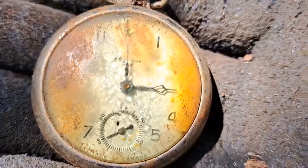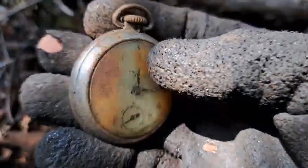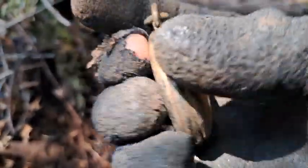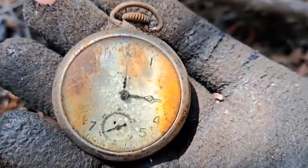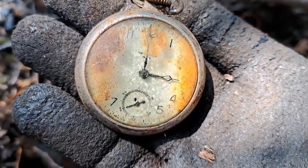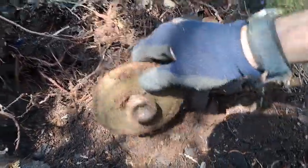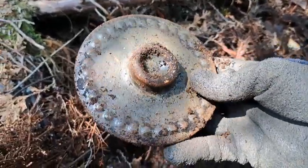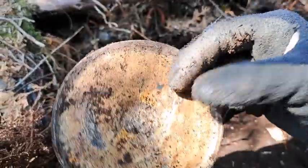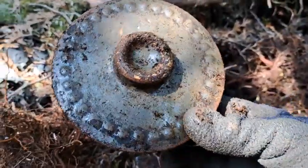The first one dated back to the 1880s I believe, and it was a real nice one — some of you might remember it had a train on the back and on the front of it. With any luck I can get the back off that and perhaps get a date off it. Right underneath that pocket watch, what an awesome stoneware lid — and it's perfect, no chips, no cracks, nothing. Awesome find!